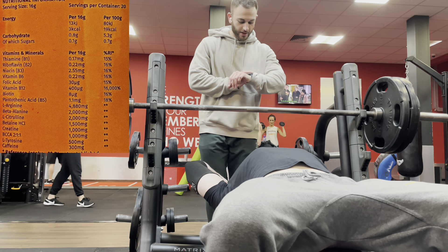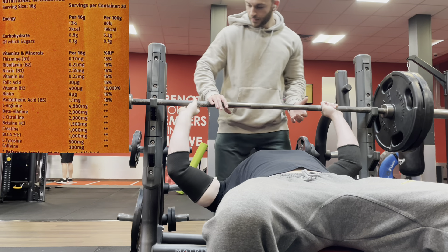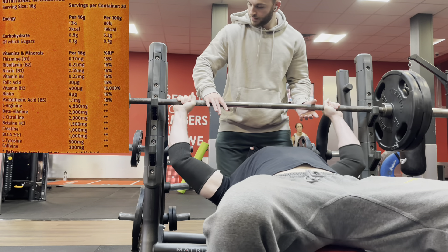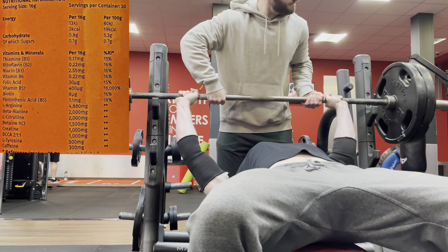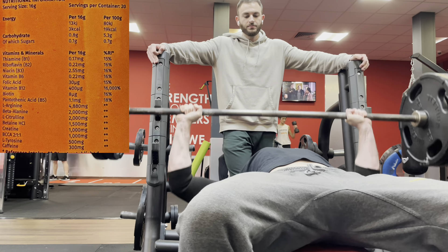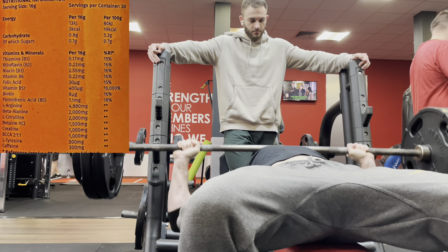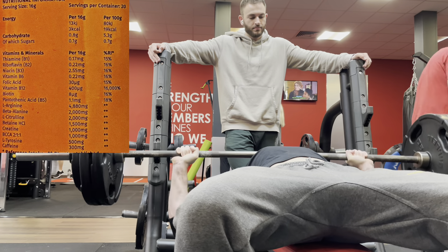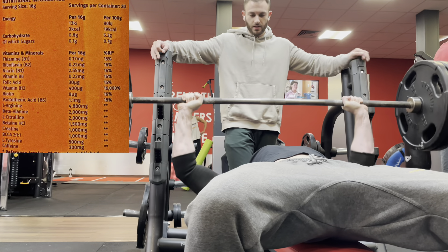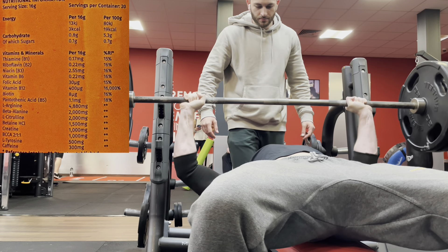Right, it's label time. What are we getting in this bad boy — what is this 16 gram scoop packing? We've got energy: 3 calories. Some carbs at 0.1 grams, of which sugars. People are asking why is this even there, especially USA guys and overseas. It's one of these UK compliance things — a bit silly. No one really thinks you're going to get protein or carbs or calories from your pre-workout, but here we are.